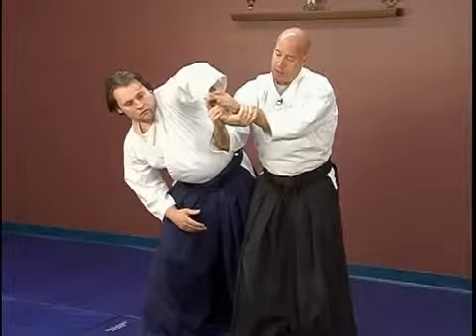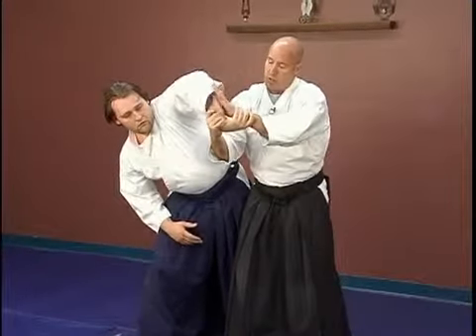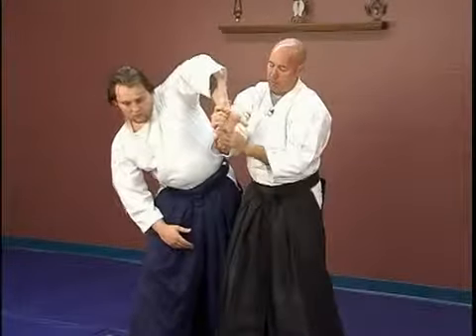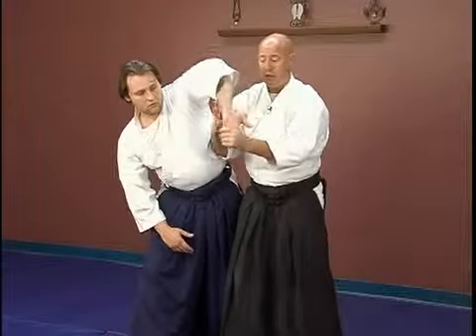Now watch how I break my grip. Even if he's got a strong grip, you can see that his hand is in an awkward position. I open my hand and rotate it towards him, which enables me to get a much better grip. Again on the Sankyo, wrap the pinky behind the ring finger.